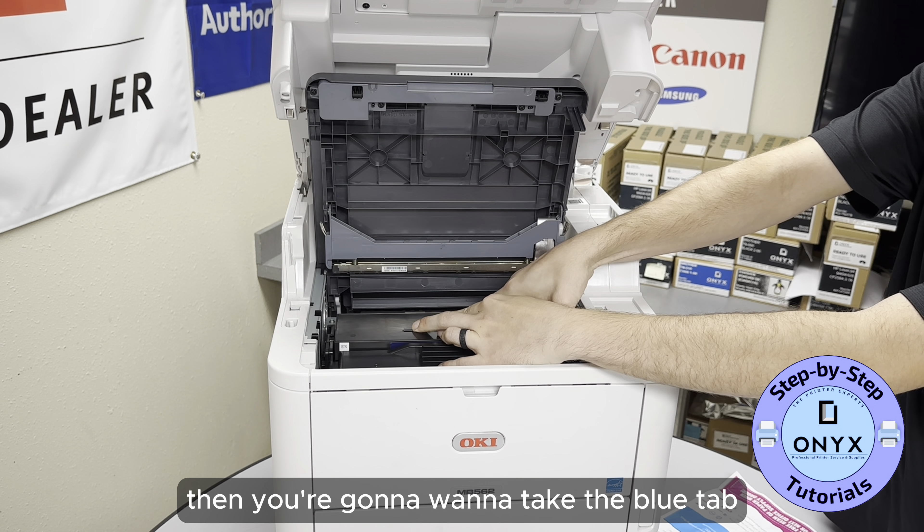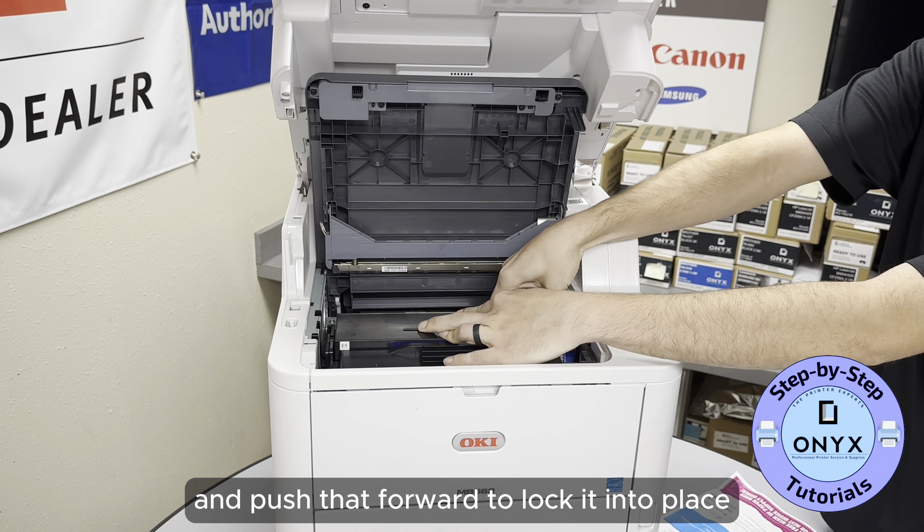Then you're going to want to take the blue tab and push that forward to lock it into place.